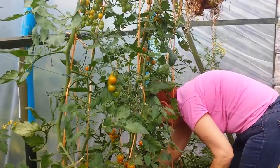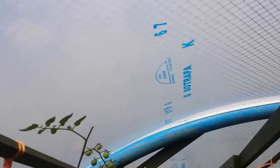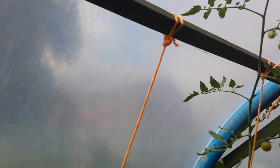I remember someone who whenever he was entering his polytunnel in summer had to shake the plastic because there was a rain of condensation coming down. The best option was to get anti-condensation plastic. I got that one and I'm really happy with it - that means I won't have that problem.